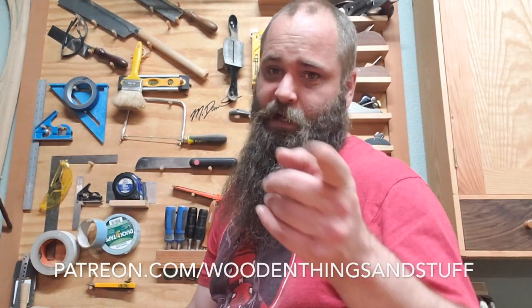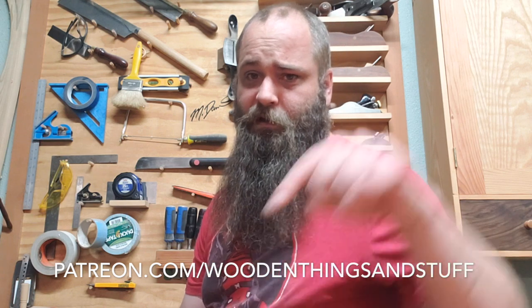Hey, if you like what I do here on the channel, don't forget you can go to patreon.com/woodenthingsandstuff — I'll leave a link — and you can find a way to support me in what I'm doing. Bye for now!